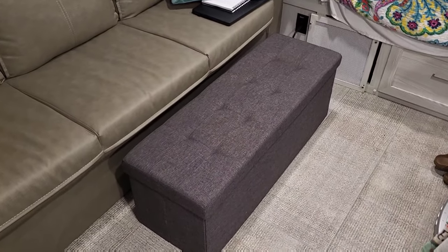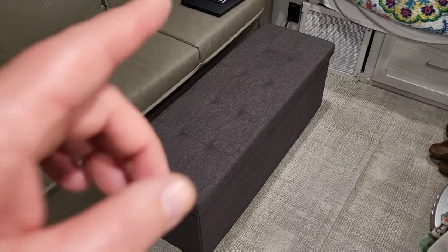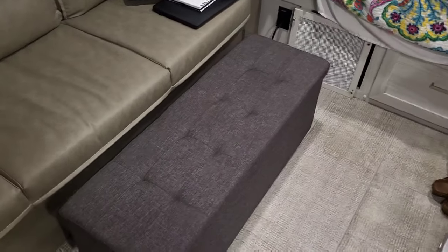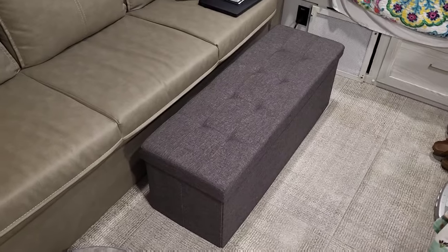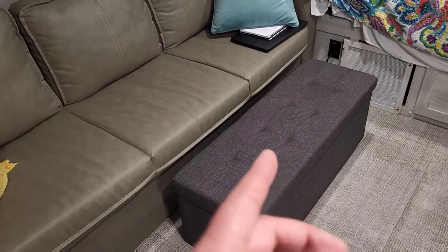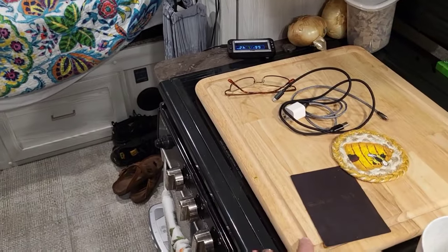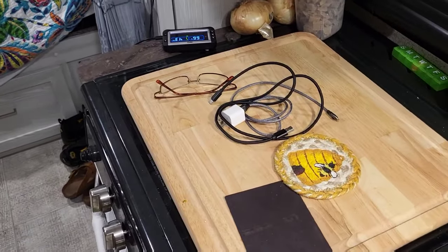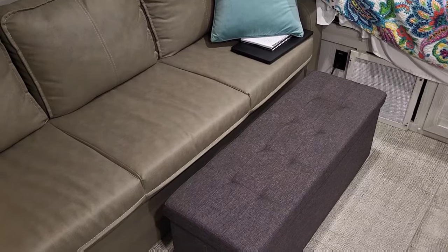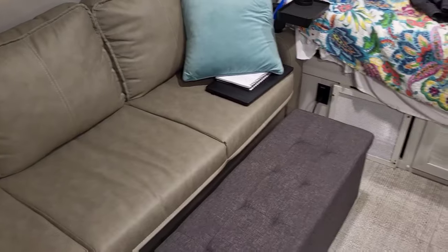This ottoman isn't necessarily a mod, but it's available on Amazon and it's expanded our storage substantially. We put a lot of our clothes in there since the 19 FBS doesn't have a lot of storage space. You can also use it as an ottoman — we'll put a wooden topper on it and eat dinner right there. Highly recommend it.